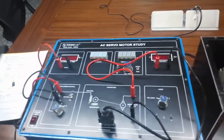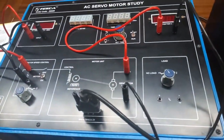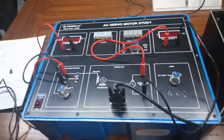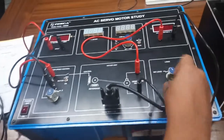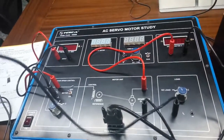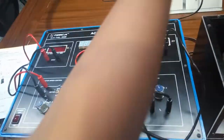Now we will also connect the load section to measure IL. Connect a multimeter in DC current mode. Connect the positive terminal to the positive terminal of the multimeter, and connect the negative terminal to the negative common terminal of the multimeter.